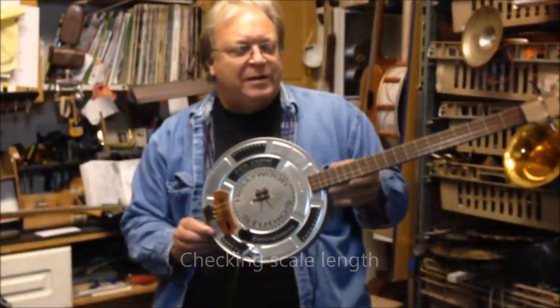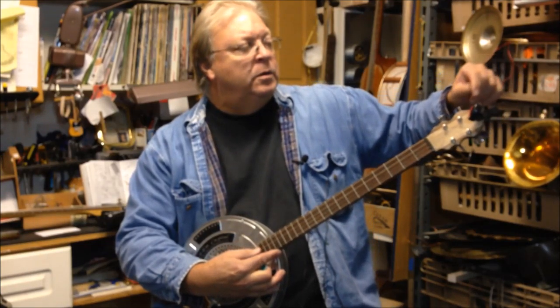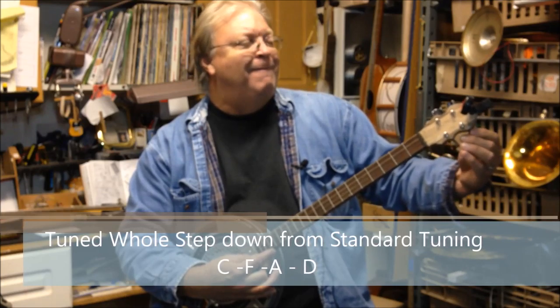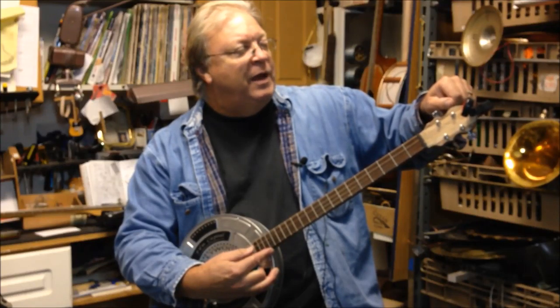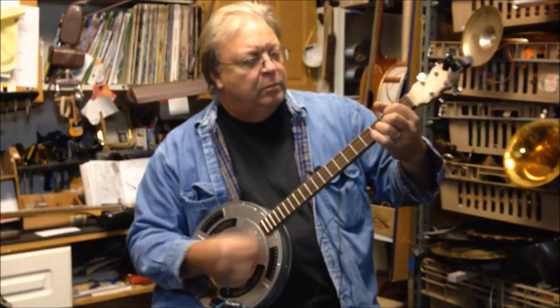Finished the tin box. Got it set up, it's tuned — a whole step lower. C, F, A, D. Oh, my F's a little flat. There we go. The tune band starts, for sure.